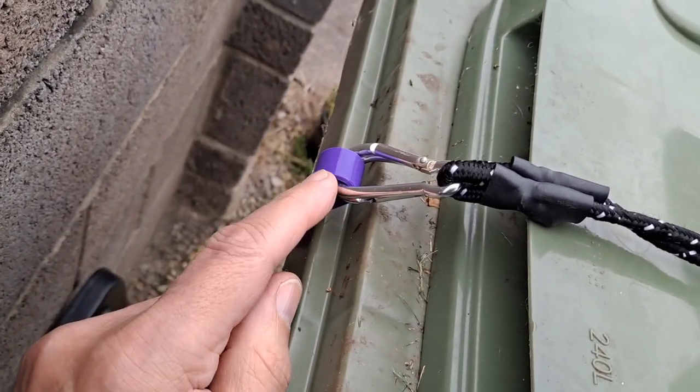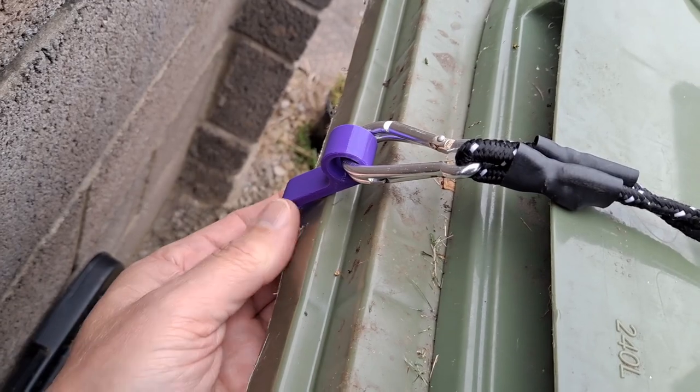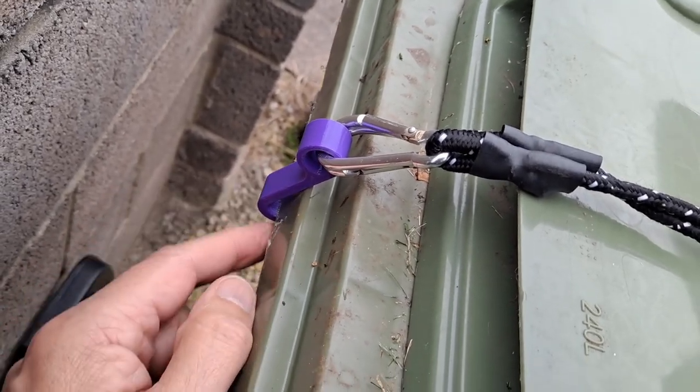I would expect this to degrade in sunlight over time, but at the moment it fits.